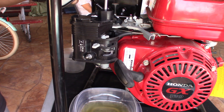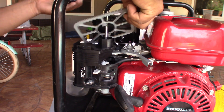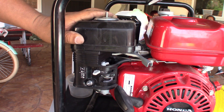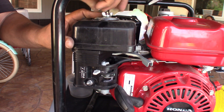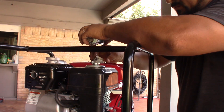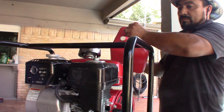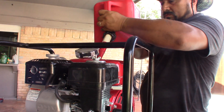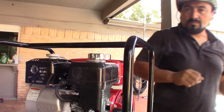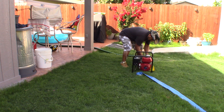Now the air filter goes back on — simple. Now the butterfly on top. Don't forget to clean the gas cup as well. Put fresh gas in — I put a little bit of Sea Foam in my fuel engine. That's it guys — let's try it again, this is gonna be the final try.